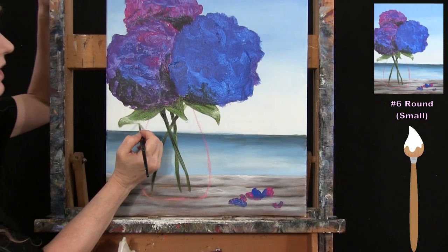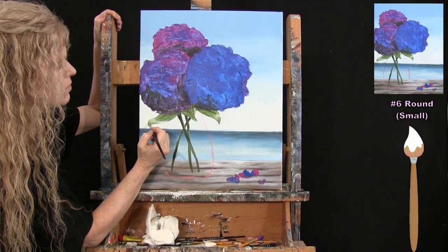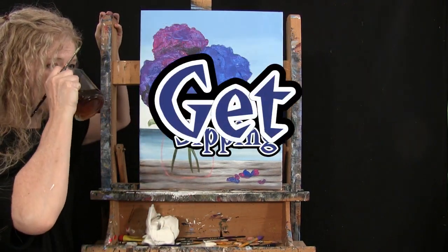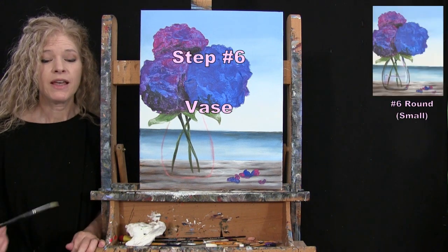Once you've got your leaves done, wash and dry your small brush and get ready for the next step.